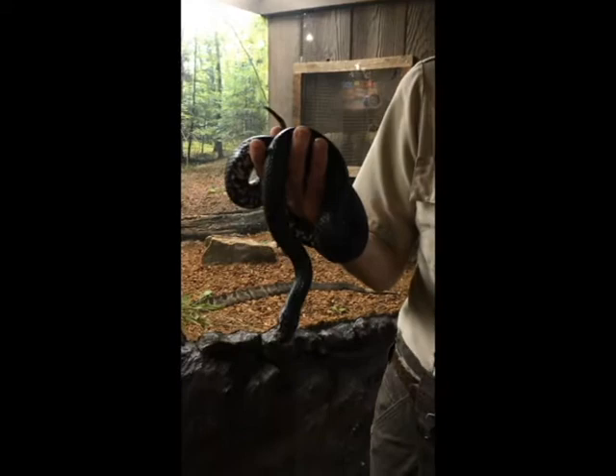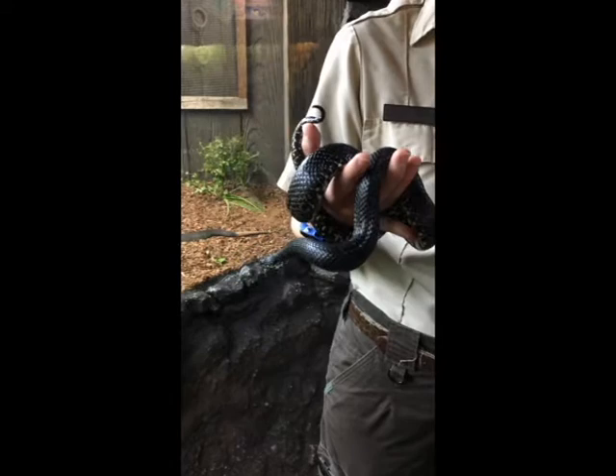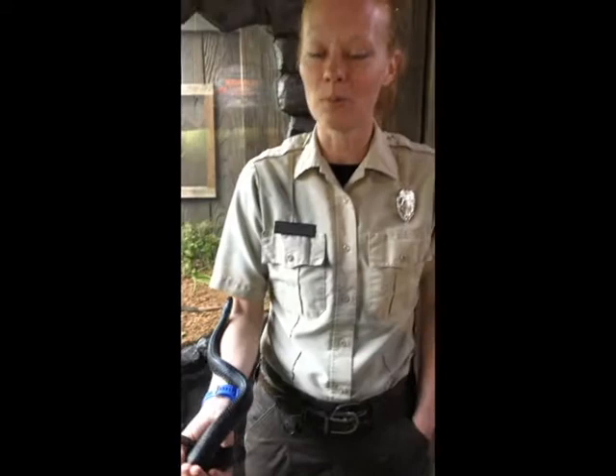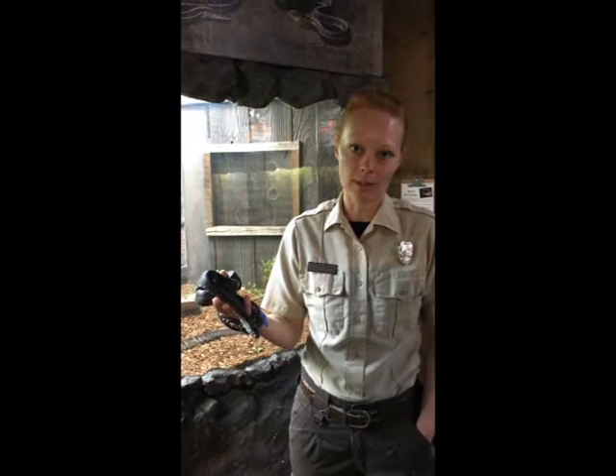We're going to talk about why snakes are important and how we can safely be around them without getting bitten. Snakes are very important — and protected here in Tennessee — because of the impact they have on the rodent population. Most of their diet consists of mice and rats. One mouse can have at least 12 babies a month, so over a year that's about 144 offspring. Without snakes and other predators to eat those mice, we'd have mice all over the place. Snakes help keep that balance in the rodent population, which is the most beneficial thing we can say about them.